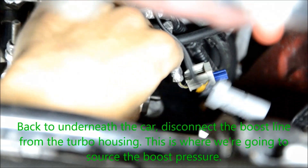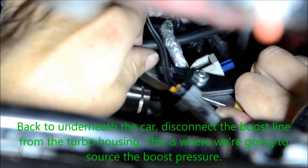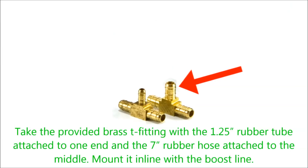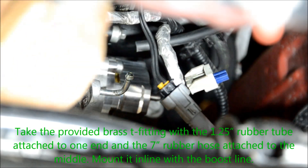Back to underneath the car, disconnect the boost line from the turbo housing. This is where we're going to source the boost pressure. Take the provided brass T-fitting with the 1¼-inch rubber tube attached to one end and the 7-inch rubber hose attached to the other, and mount it inline with the boost line.